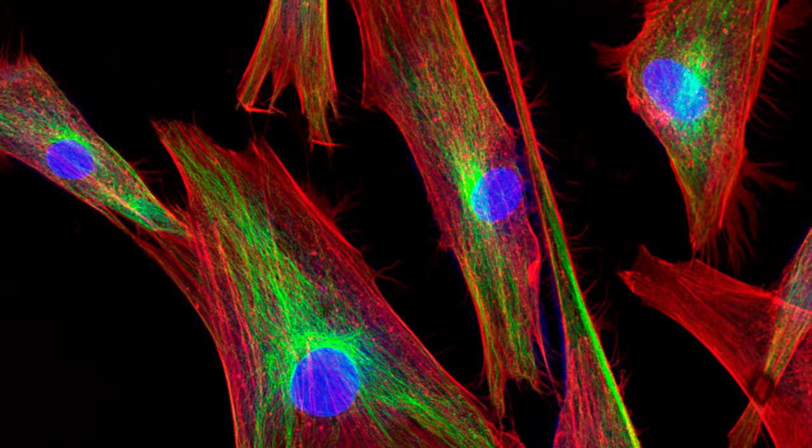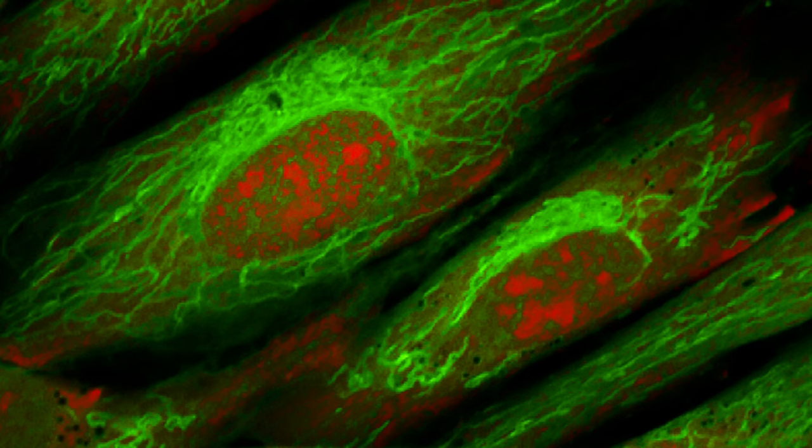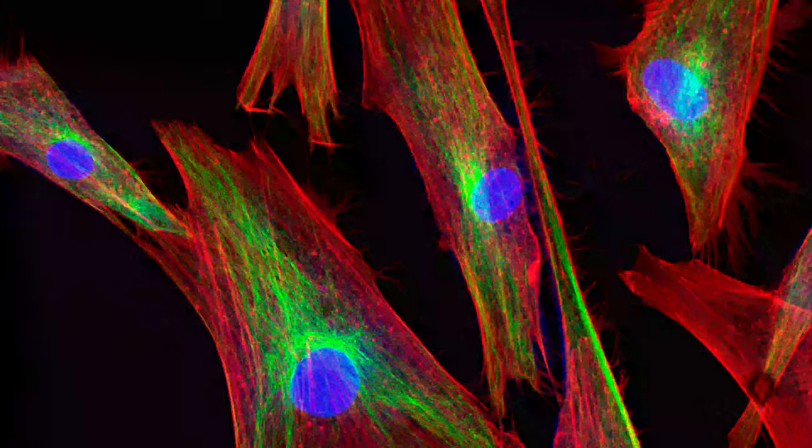Fluorescence microscopy is a way to view biological specimens in more detail. Some special proteins or molecules have a fascinating ability — when you shine light of one color on them, say green light, they start glowing or fluorescing light of another color, like red. This property enables researchers to see structures within specimens like cells or animals that wouldn't otherwise be visible, or track the location of a protein within a cell by tagging it with a fluorescent molecule.